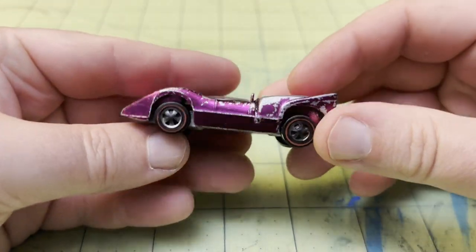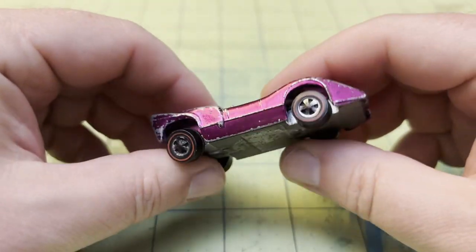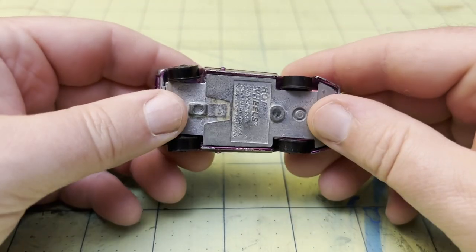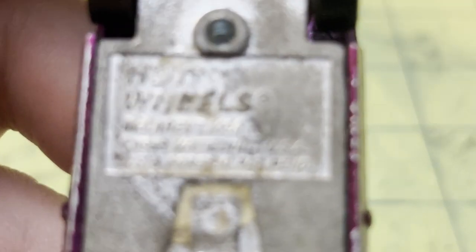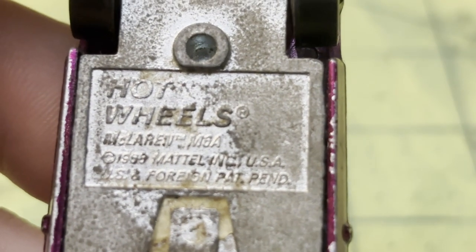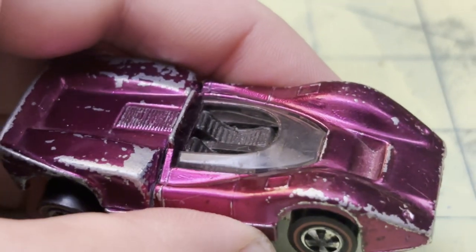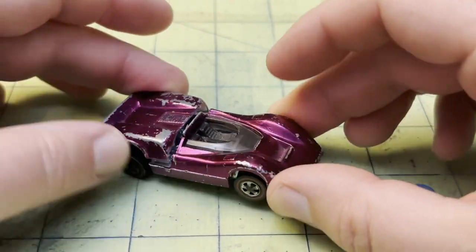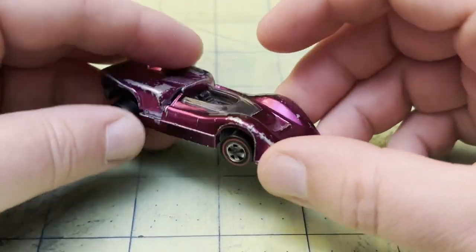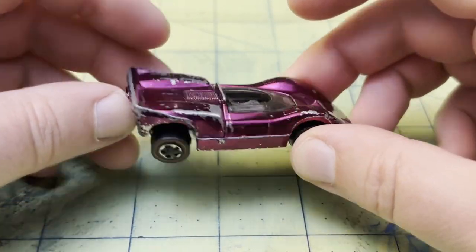All right, so we've got a red line today. Red lines are definitely my most popular videos. This is a McLaren M6A — it's really hard to read but I think that's what it says. It's a cool car, really cool car.